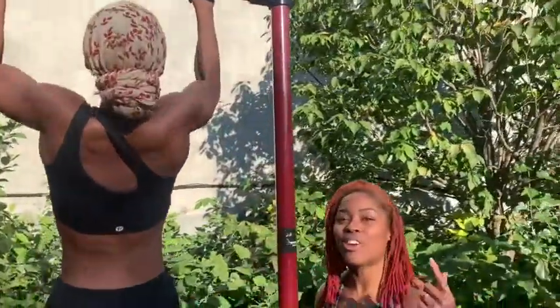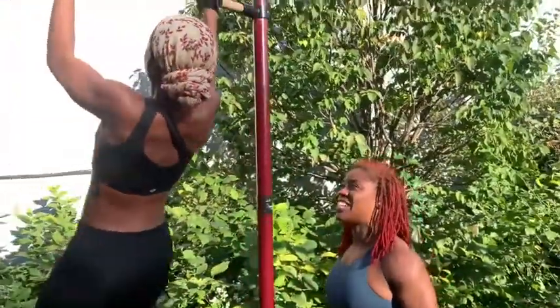Y'all see it? She came from zero pull-ups — that's five! Let's go Jess, six! Let's go!